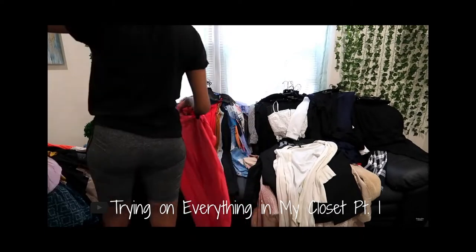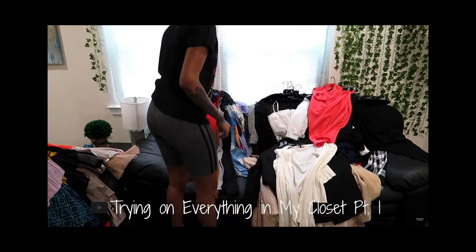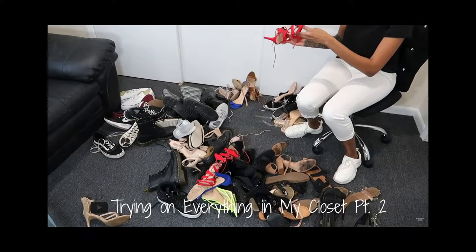I tried all of these clothes on to show you what they look like, and I'll link everything I can find down below. Some of these pieces still have tags on them. If you remember, I did declutter my entire closet — I split it into two parts and tried on all my clothes and shoes. If you haven't watched that video, definitely check it out because it's just insane — I had way too much stuff.